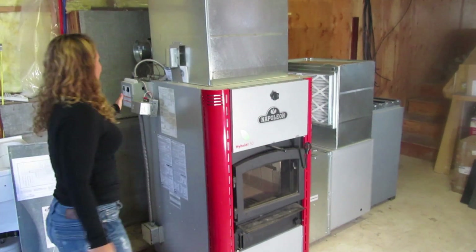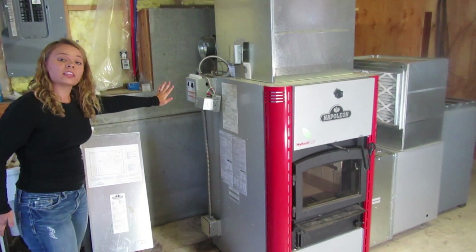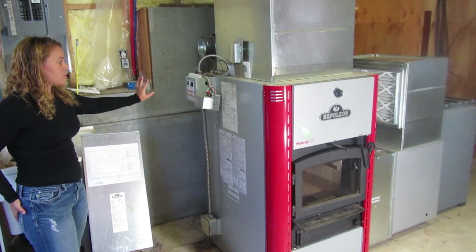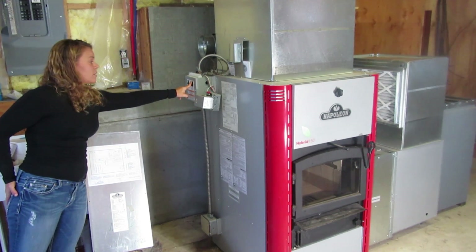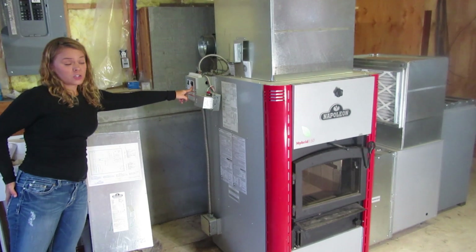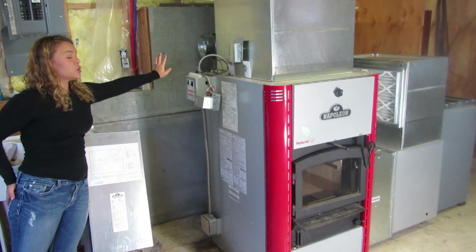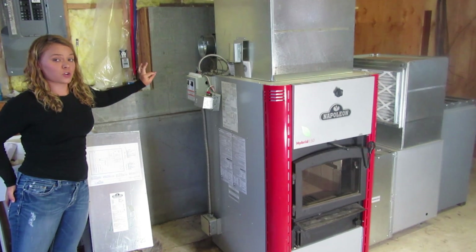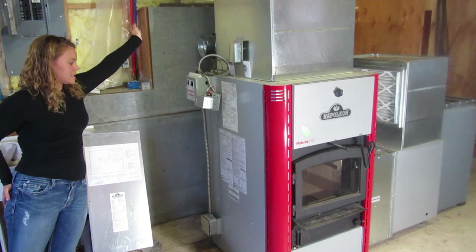Over here is where we have our control system. The electric and the oil module are controlled from the same box — the top activates your electric, and the bottom is how you activate your oil. It's also critical that this unit be installed with the barometric damper control, which is located here in the chimney system.